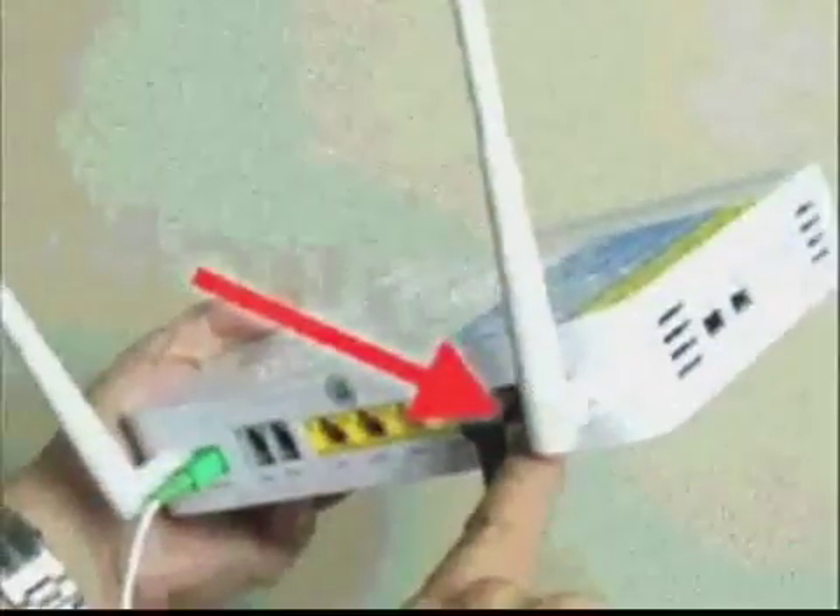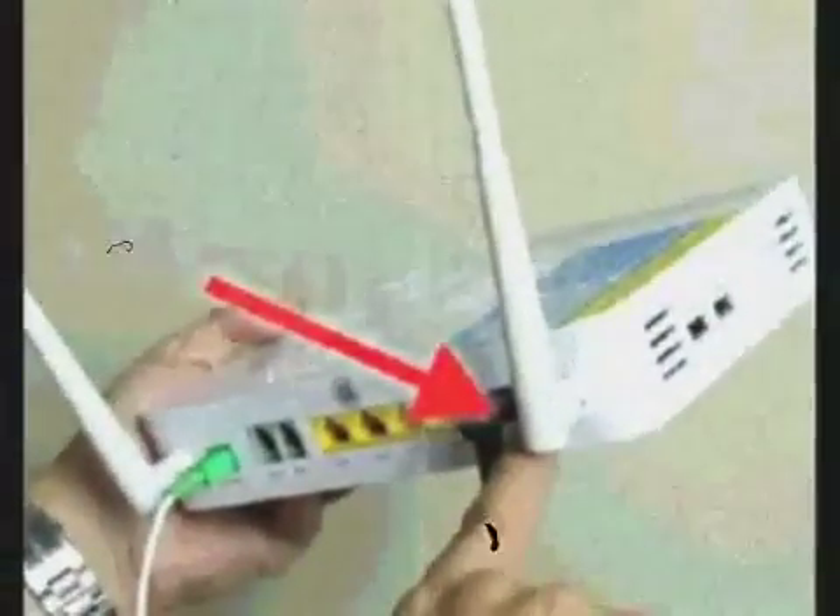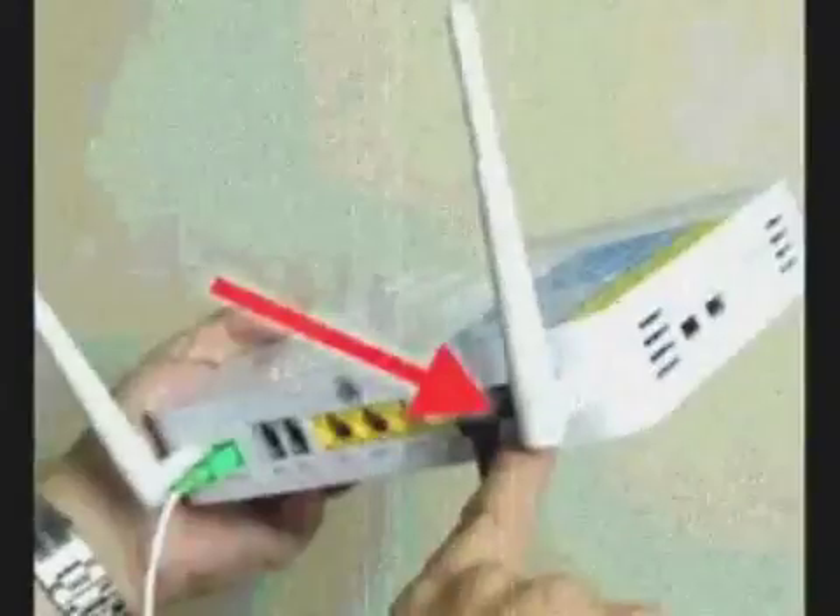Don't place the router next to metal objects, refrigerators or microwaves. These objects can slow down and weaken the signal.